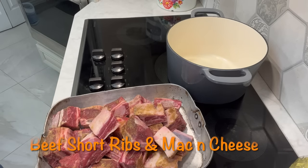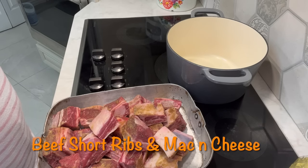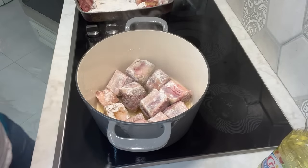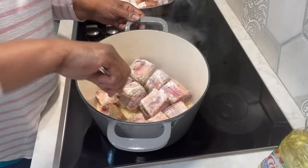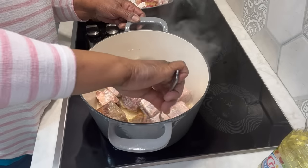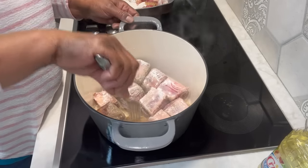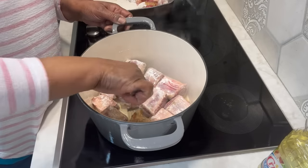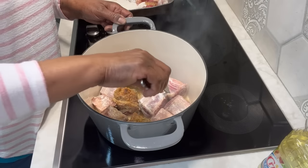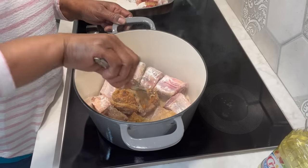I'm going to get them seared off, and then we'll put our vegetables in. We'll be right back to start cooking these beef short ribs. I'm back real quick. I just wanted to show you that I'm browning these beef short ribs. I hope you can see down here in this pot — see those beautiful? Look at that. That's all you want on them. You want to get a nice color on them. I did put some flour on them.